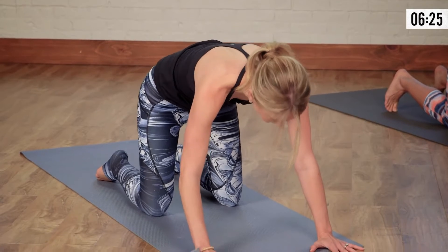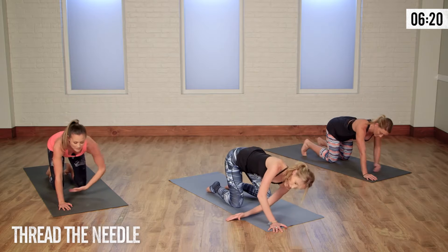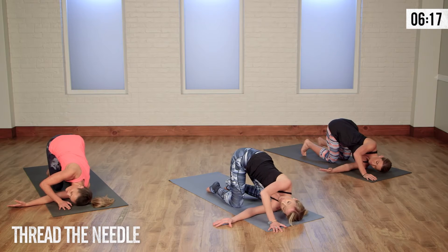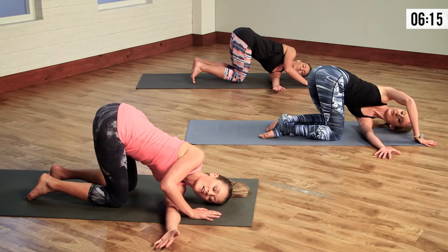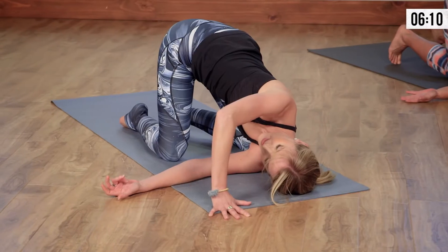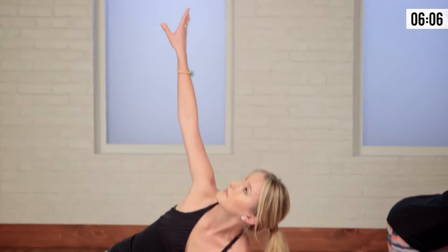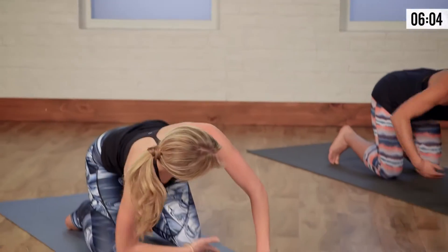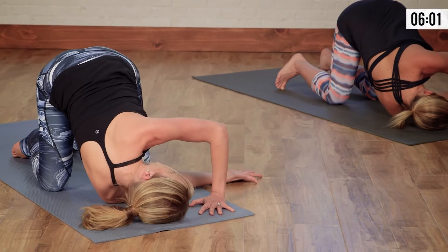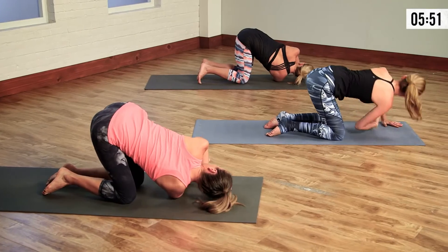As you come back through center, we're going to thread the needle. Open up your left arm to the sky, and as you release, lead the arm through, lowering down to that left shoulder — maybe even that left cheek — gazing through. Great opening for that upper back and our scapulas. On the exhale, come back through center. Other side: open up that right arm, gaze up, and on the exhale lead it through, lowering to the ear and shoulder. Think about upper back — such a great stretch for that middle back, especially as you start to open up the heart more. On the exhale, come back through center.